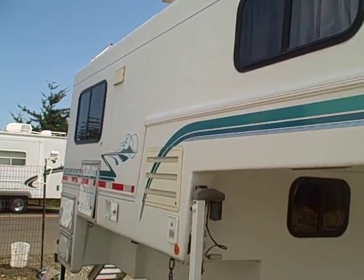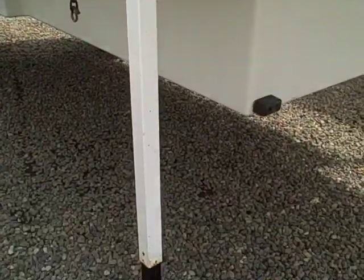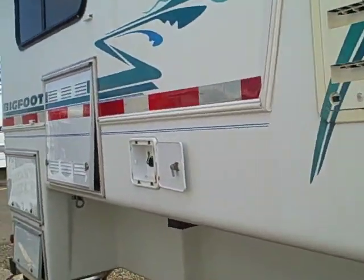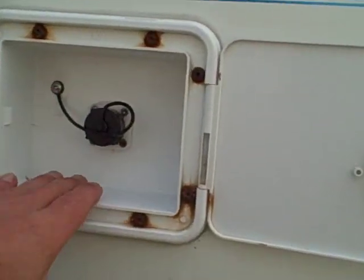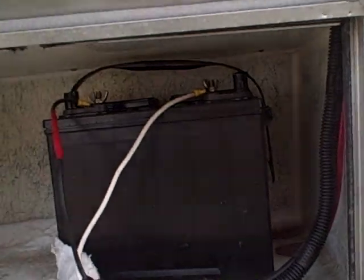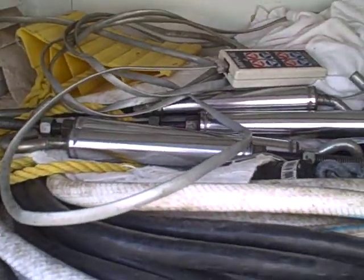This one has tinted glass, and the graphics are even in good shape for the year. It does have electric jacks, and it's not a wireless remote but we have a remote for it as well. I've left these compartment doors open so you can see the water intake, both propane bottles underneath, and battery. This compartment has some accessories that came with it: the jack remote, turnbuckles, power cord, and white water hose.